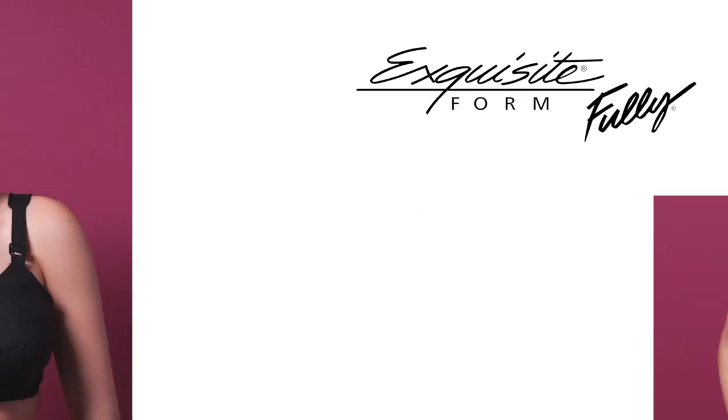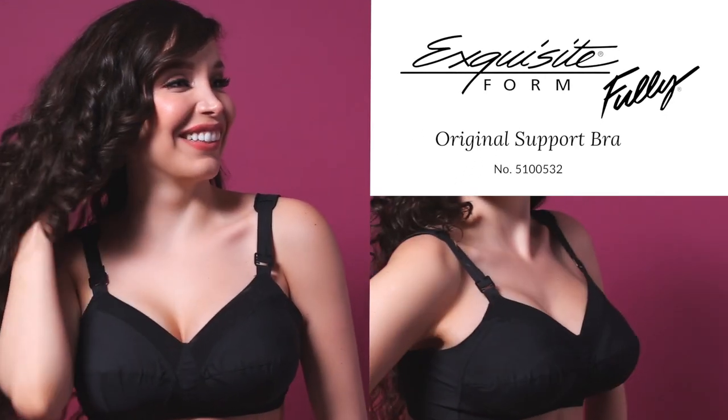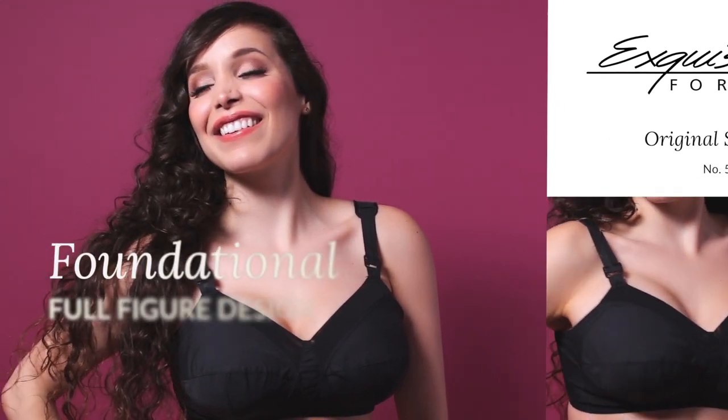The Exquisiteform Fully Original Support Bra. This is the foundational bra, designed with fuller needs in mind.